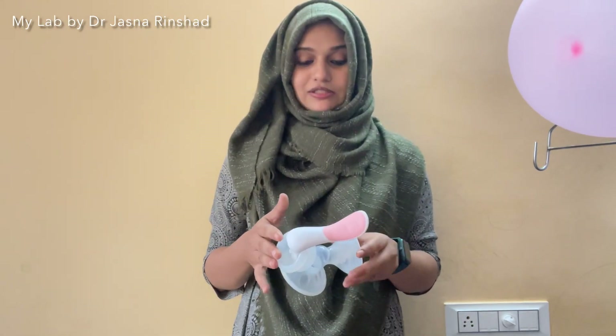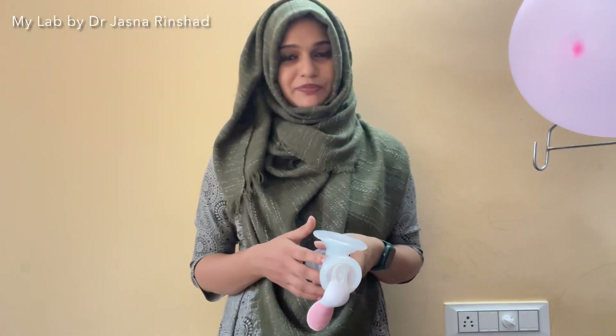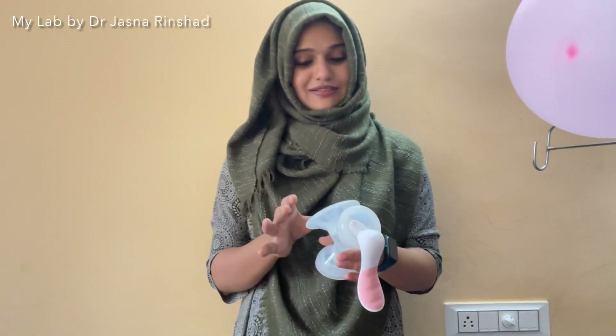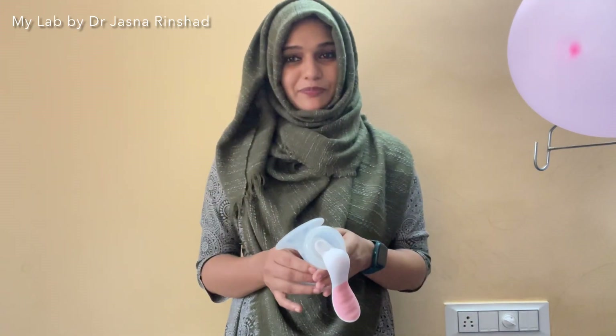This is for me, not only for you, but I will be able to do this for you. I have done this for you. Now we are going to take a few minutes. If you have any problems, we can have a bottle and put the milk in the bottle.